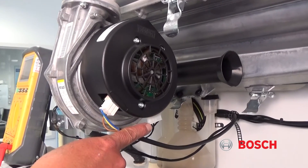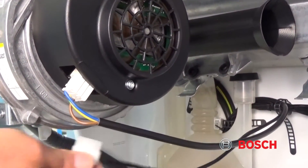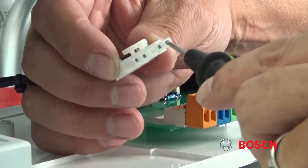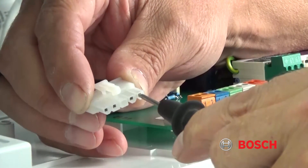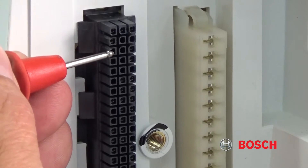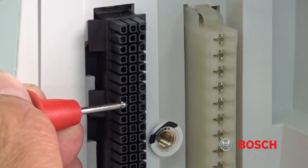Unplug your tachometer plug from the fan to expose the 5 connection points. With your meter, connect to pin 5 on the tachometer plug. Then at the 81-pin connector, start at the top left — pin 1 being at the top — and count down to pin 16.